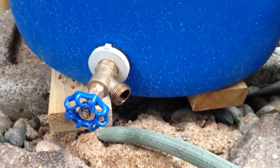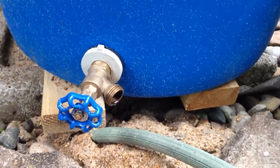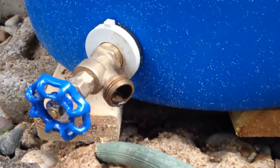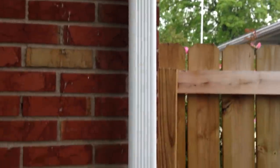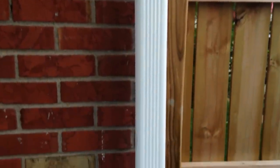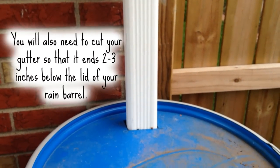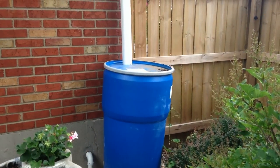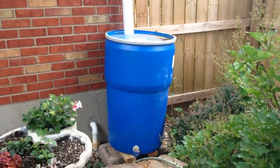To begin with, we created a flat platform for our barrel to set on. Then we added a water spigot. We cut a hole in the top of our barrel just big enough for the gutter to fit in. We added a piece of screen underneath the lid to catch all of the debris we don't want in our water.